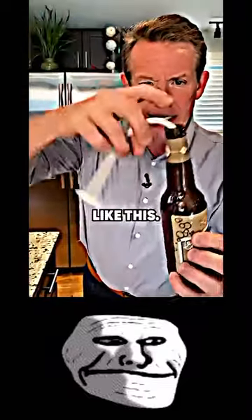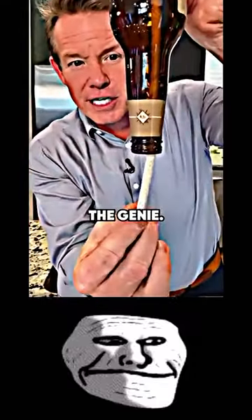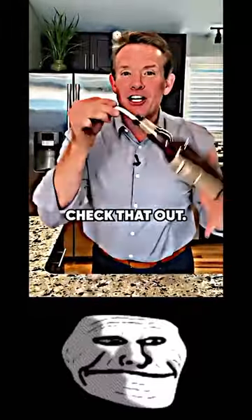So this goes down inside like this. And you have to tickle the genie. You can actually see — can you see the rope inside there? Tickle the genie. And the rope floats. Even better than that — check that out.